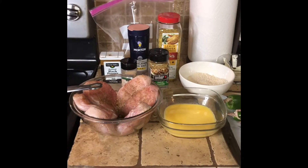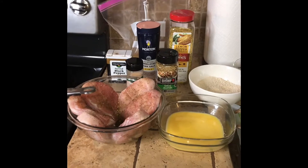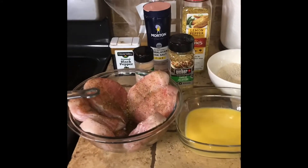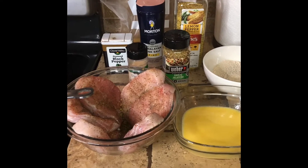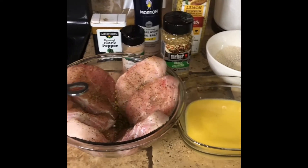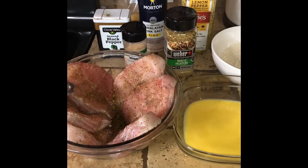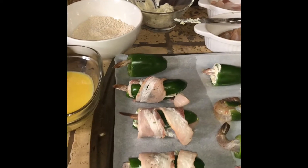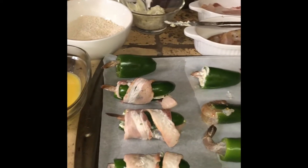Hello family, it's your girl Sassy Shirley here, and this evening I'm going to be bringing you my boys' favorite little dish. They wanted catfish steaks. I do have some catfish fillets that I am going to add in here. We're going to do stuffed jalapeno peppers with shrimp.